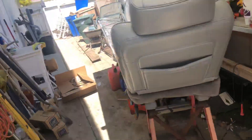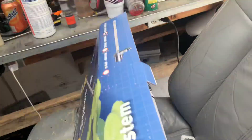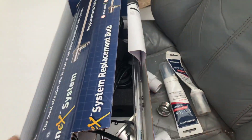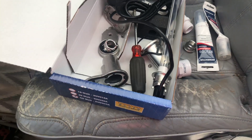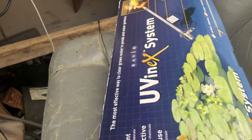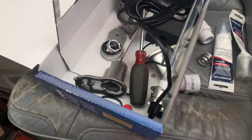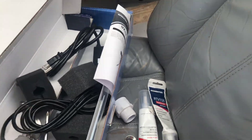This UV light retails for around $450 — it's like $200 for the ballast and $200 for the bulb. From what I've heard, the Savio brand has got the brightest bulb out there and they've been using this professionally for a long time.